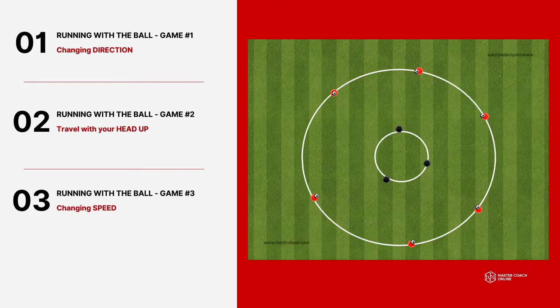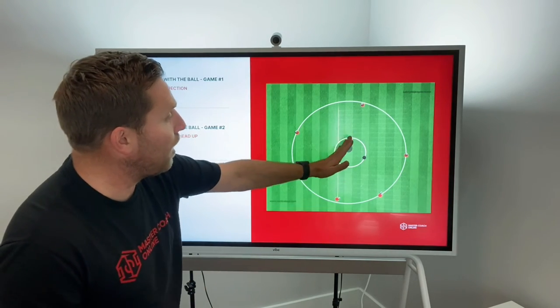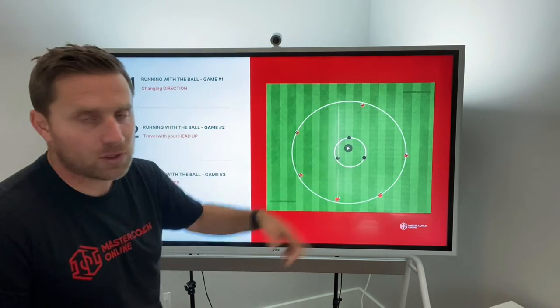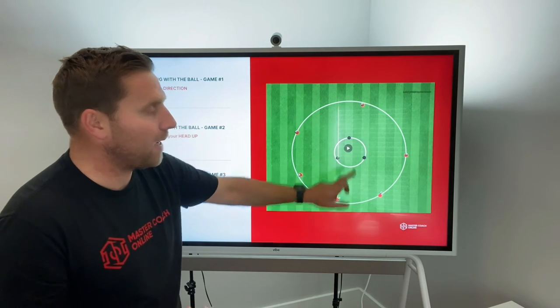Game number three — I like this game. This is running with a ball, changing speed. As you can see, we've got some of the fastest players in the world on this game. Players start on the edge of the circle and try to dribble through the mini circle. Every time they dribble through it, they get a point. If they dribble through using their non-preferred foot, you give them two points — again using gamification to motivate the players. Then that team comes out, goes to the outside, and another three players go in the middle to defend that zone. You can also allow one of the defenders to come out and defend players on the outside, making it a little more difficult.